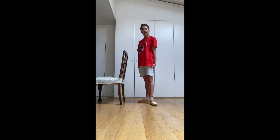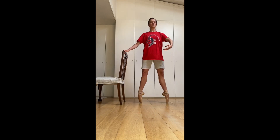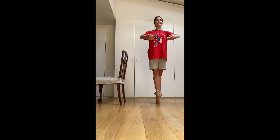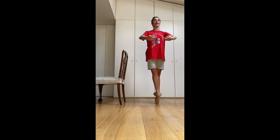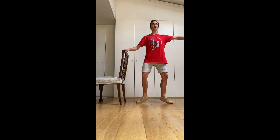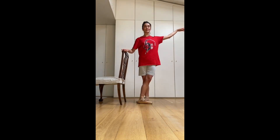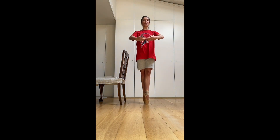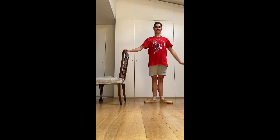Five, six, seven, eight. One, two, three, four, come down. And again. Last time — six, seven, eight. One, two, three, four, come down. One, two, three, four, come down.